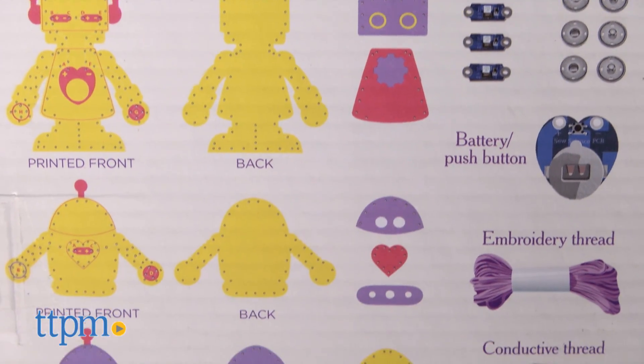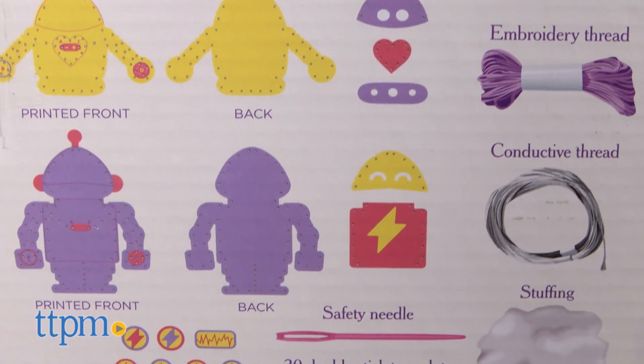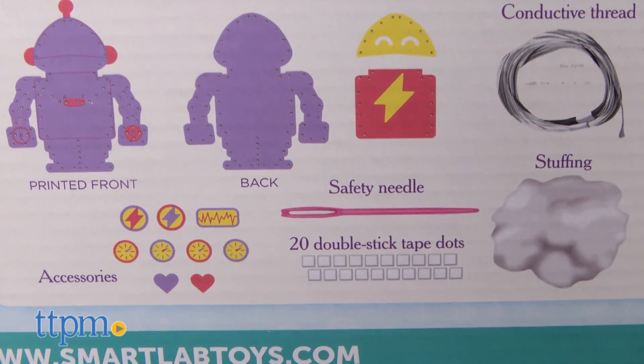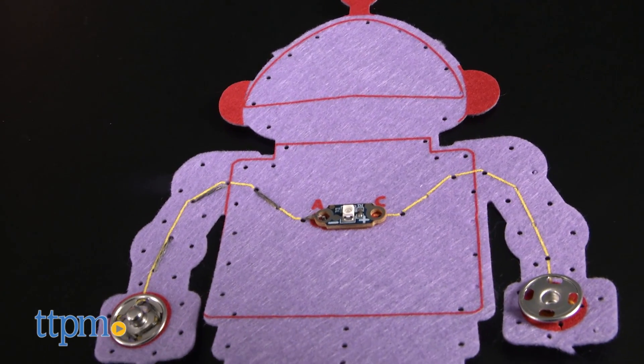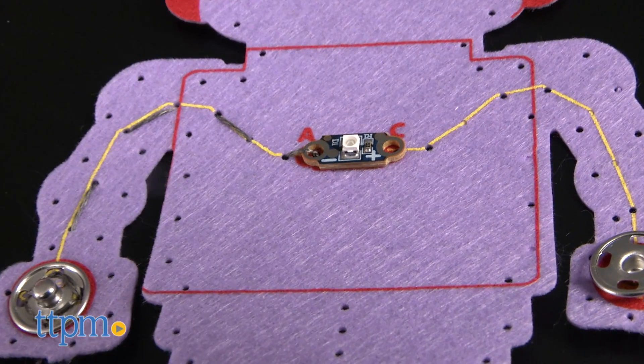It comes with 30 pieces for sewing three different robots that will all light up when you snap their hands together, which completes an electric circuit. The robots come in pre-cut felt pieces with printed guides to show kids where to stick the components.